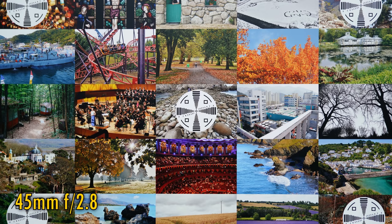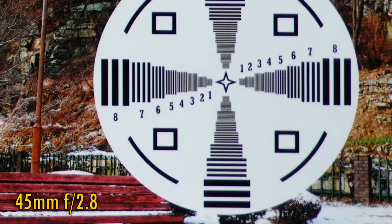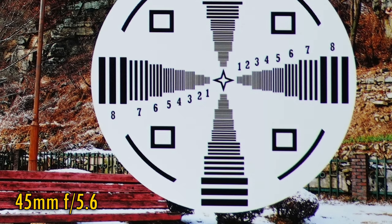Let's zoom in a bit now to 45mm. At f2.8, image quality in the middle is essentially perfect. And again, the corners look softer — just a little worse than at 24mm, but still not terrible. Stop down to f4, f5.6 and f8 to see gradual improvements that lead to excellent image quality in the corners to match the middle.